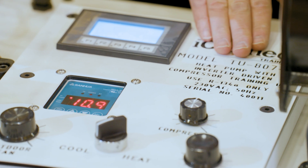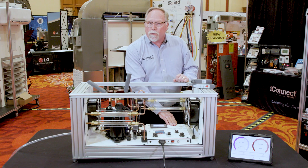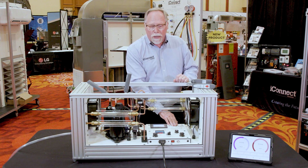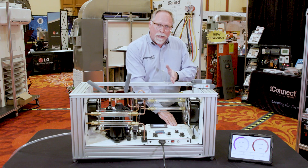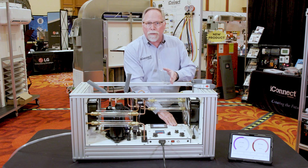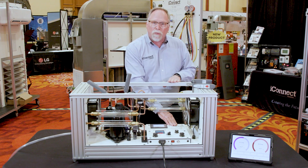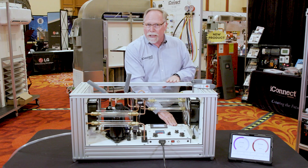In this particular model right here, you can actually show the students the way that pressures change as the inverter compressor changes as well. So you can simulate a light load or a heavy load and increase or decrease the RPMs of the compressor yourself manually, and then teach the principles on how that affects everything else in the system.